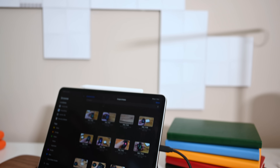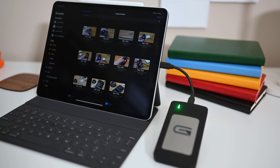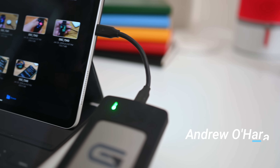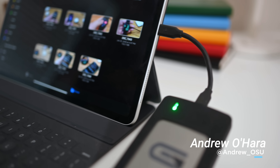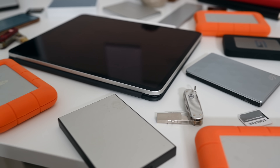Here is everything that you need to know about using external storage on iOS 13 and iPadOS. Welcome everyone, it is Andrew here from Apple Insider. Let's walk through external storage with iOS 13 and iPadOS, starting off with our iPhone.